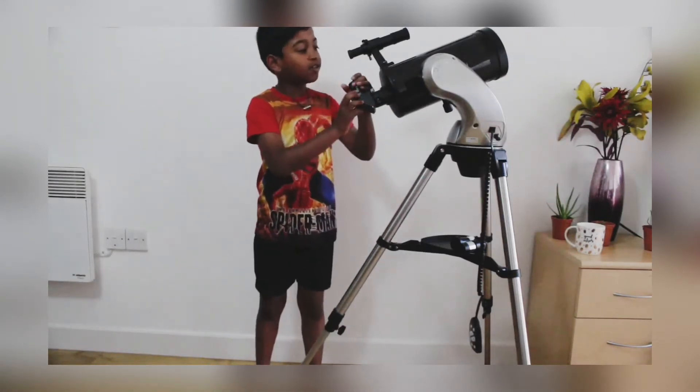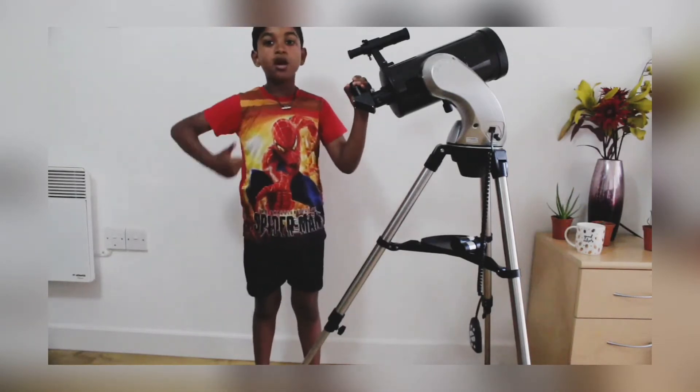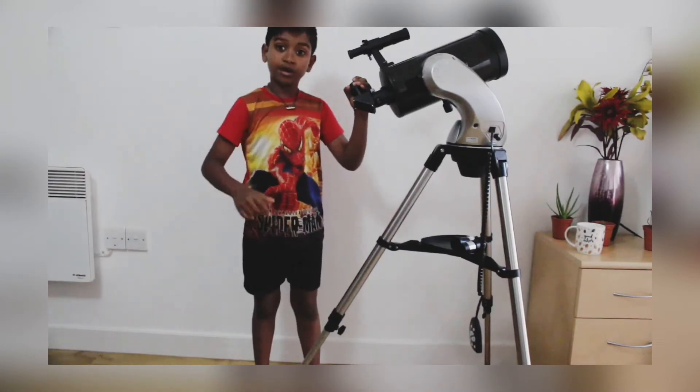I'm eagerly waiting to watch outer space — the moon, the planets, and the stars tonight. It's night time, so we should be silently enjoying watching the moon, the stars, and the planets.